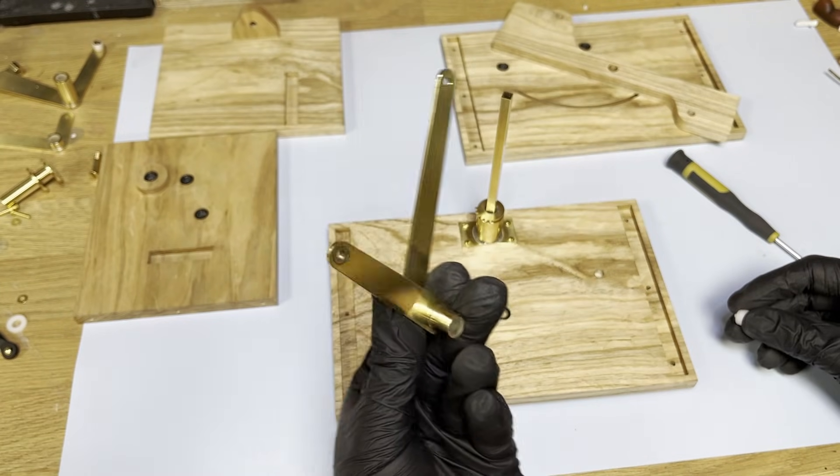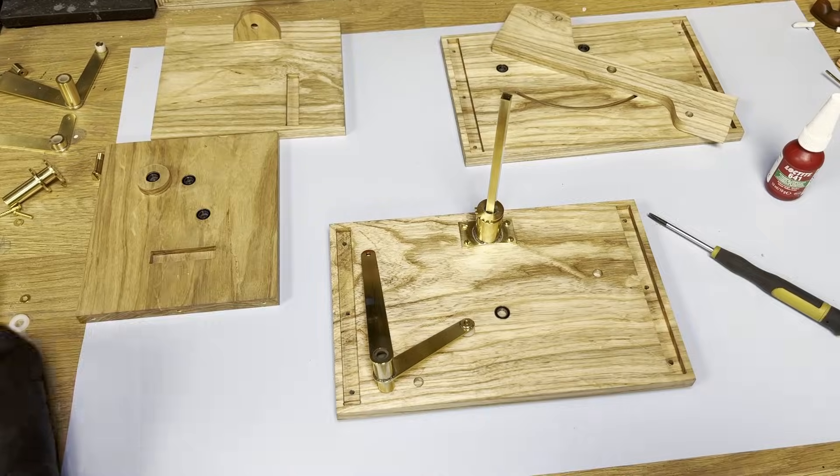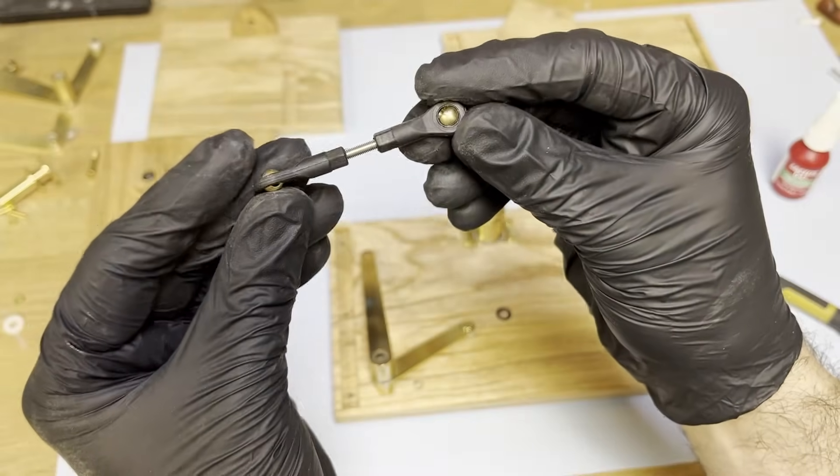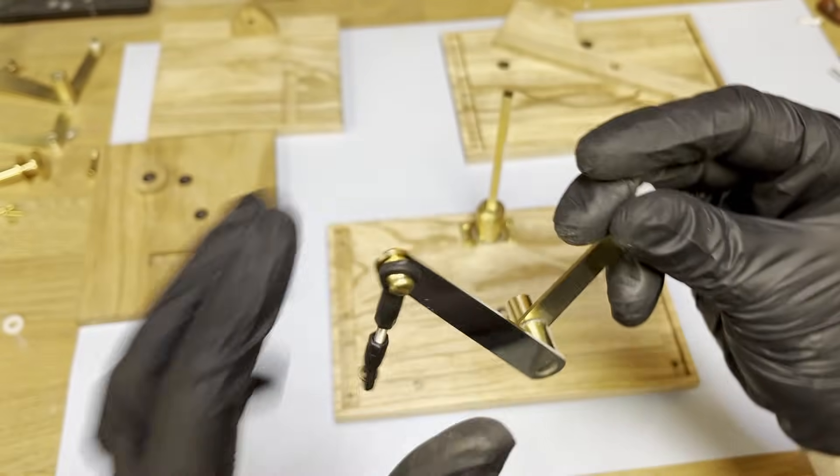Next comes the cam follower with its linkages, levers and a slider controlling the gantry's vertical movement. Between the two black ball joints is a threaded shaft which lets me fine-tune the motion.